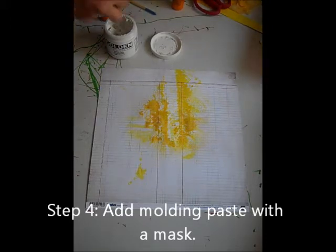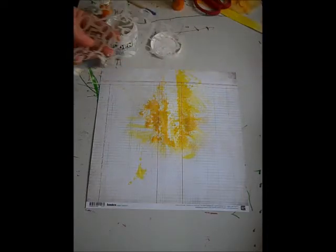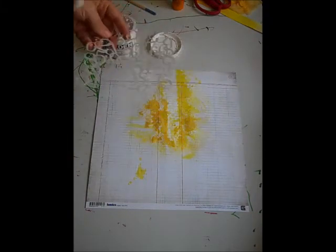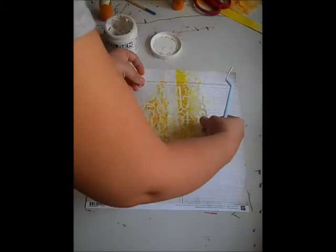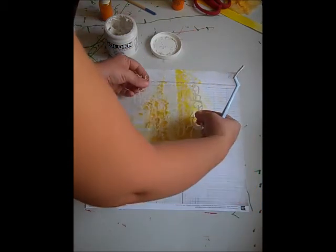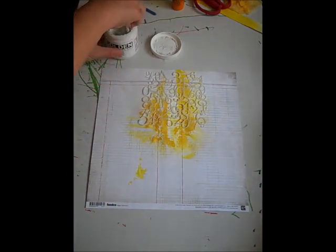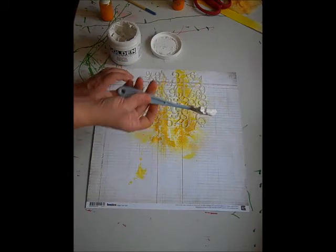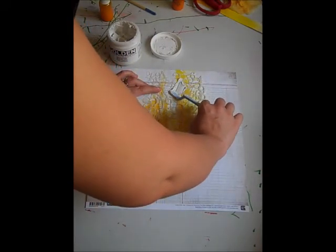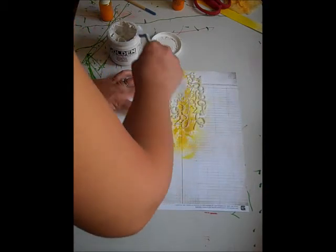I am going to use this mask from Crafters Workshop — just a bunch of numbers and stuff like that. I only want to do part of it since I'm going to have a photo and gauze in here, so I want to just bring this up towards the top and I'm not going to cover the whole thing. Get some molding paste on your spatula and I'm just going to hold my template in place and spread some of the molding paste.